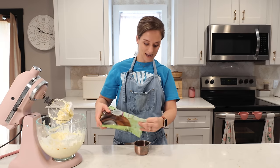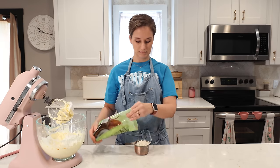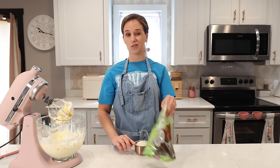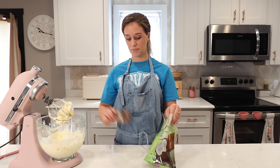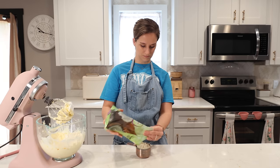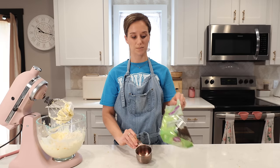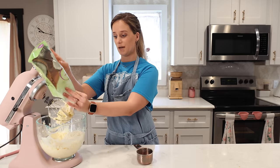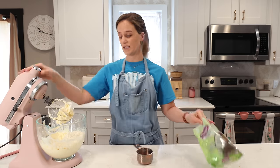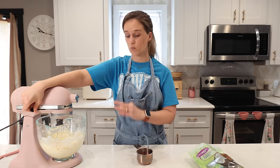Right here is half a teaspoon of coconut extract and half a teaspoon of vanilla extract. Lastly I have coconut flakes — I want to use about two cups. I have about two and a quarter cups left in the bag so I'm just going to pour the rest in. Now walk it and beat it really well.